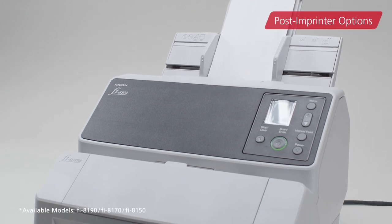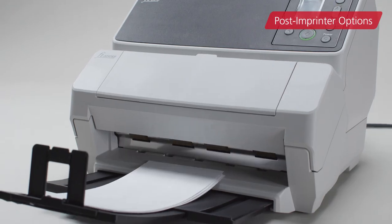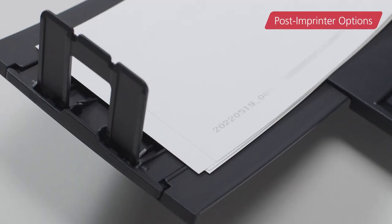Use a post and printer option for information indexing on the back of documents after scan to simplify compilation and verification processes.